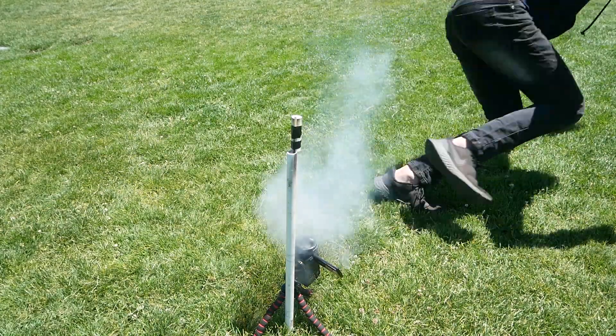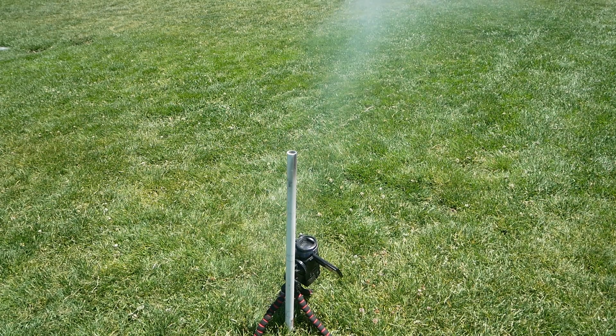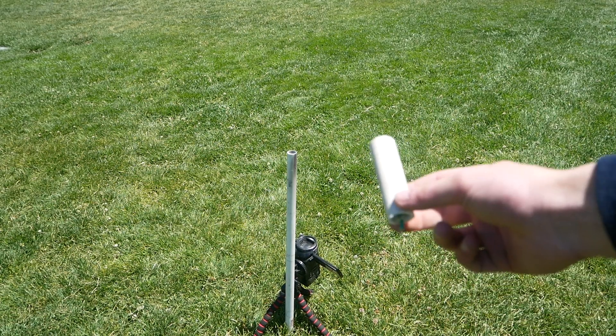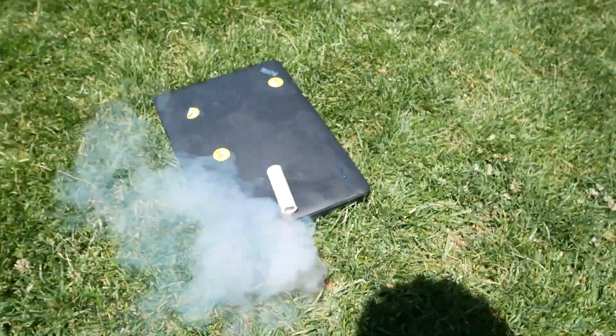That first one was a bit lame, but then — oh shit! We ran out of sticks so we're going to do one on the ground and see what it does. Oh shit!